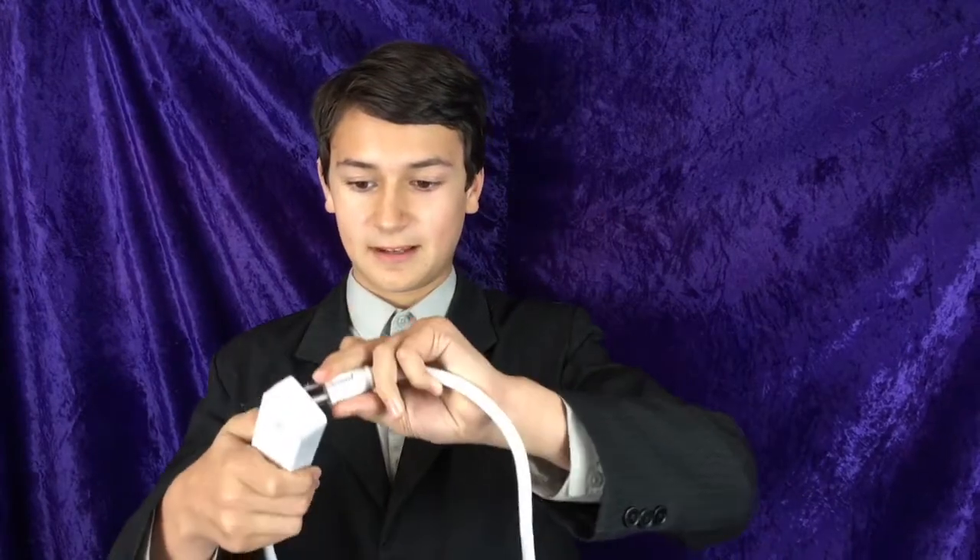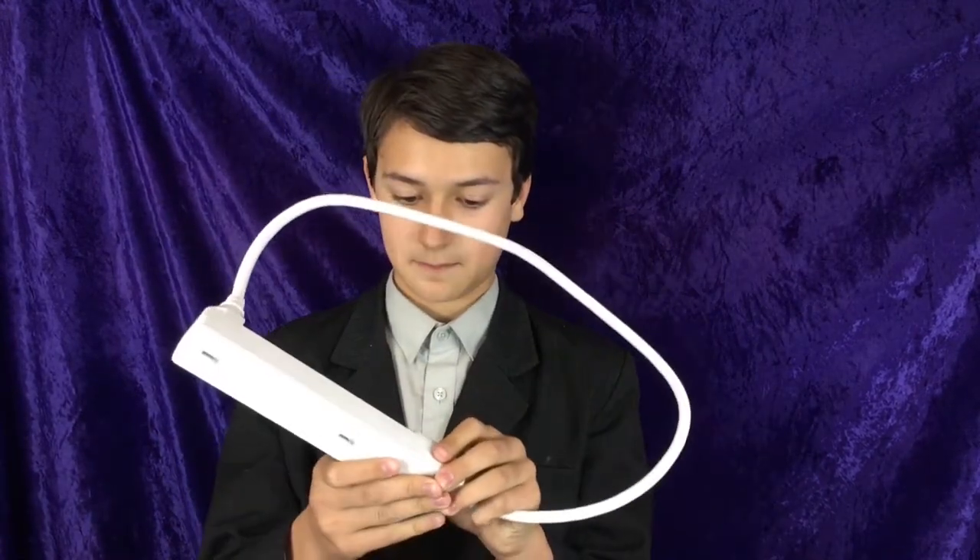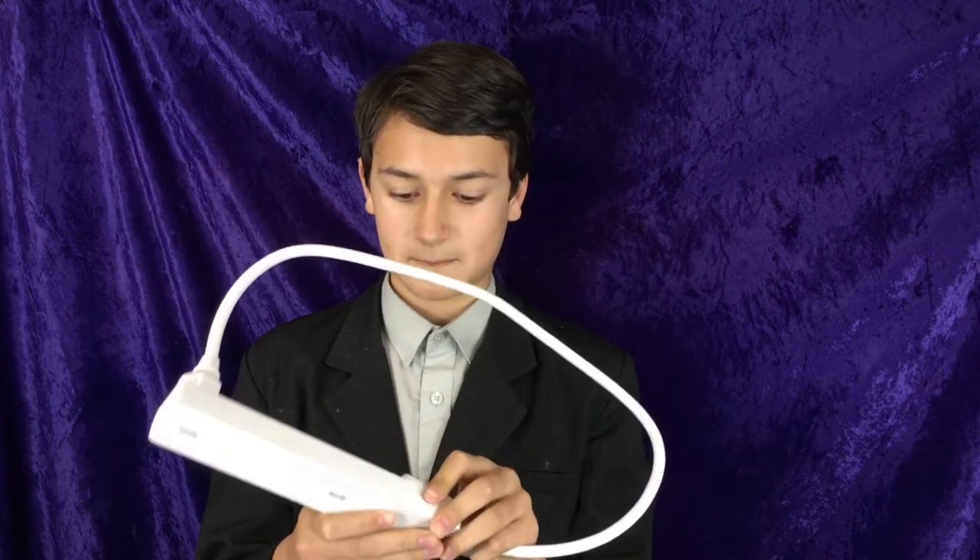But anyway, let's test it out. Let's get a... Okay. It's not turning on. I think I did something wrong, but first experience: not amazing.